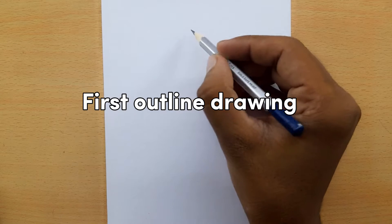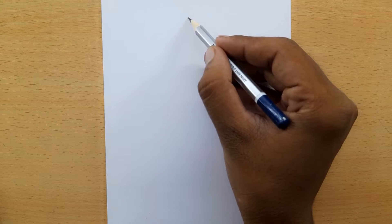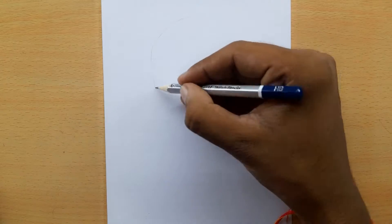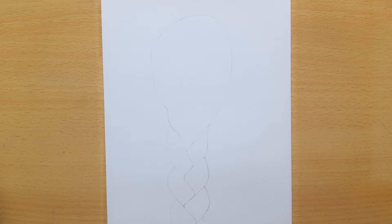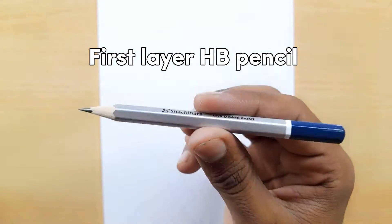First, outline drawing. Then the first layer with HB pencil.